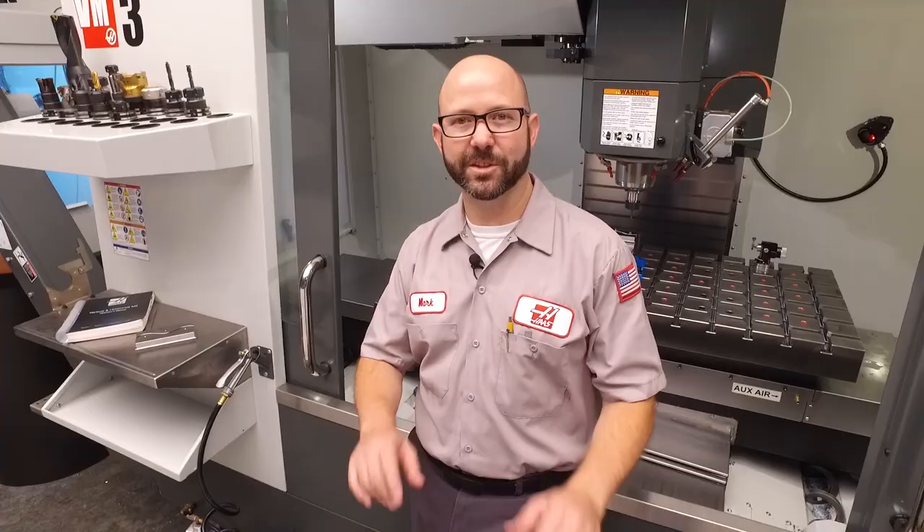Hello and welcome to this Haas Tip of the Day. Right now we're gonna do some machining magic with our probe and a G68 rotation cycle. This is the fun stuff.